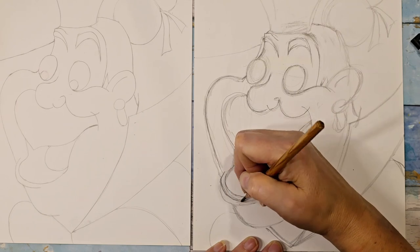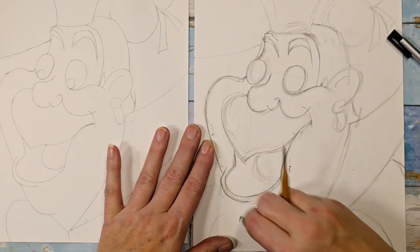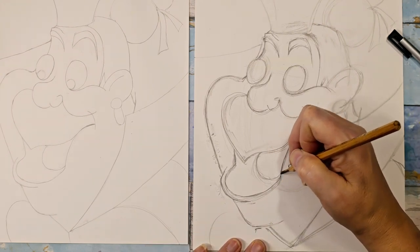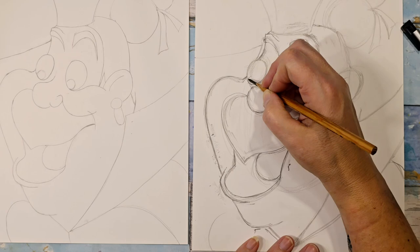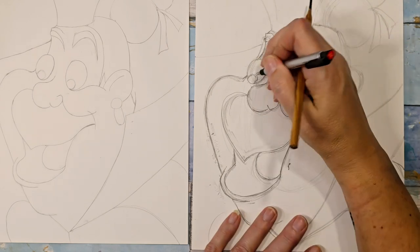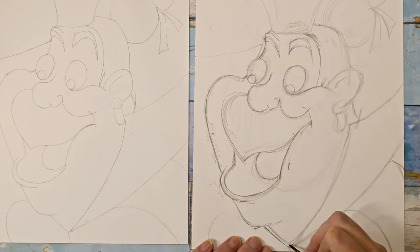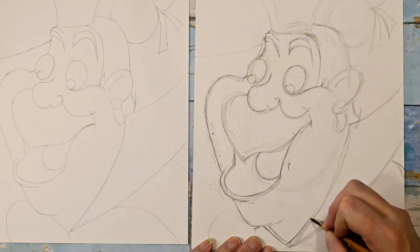Put this bottom lip in — I'm going to move it up a little bit. Then we'll shift over the bottom of her chin. Pop her tongue back in. I think in this scene in the movie she's yelling at Alice. Then we can pop in her pupils — they're kind of sideways. They'll be colored in black so it's okay if you don't have them perfect right now. Then I can pop in her little collar.